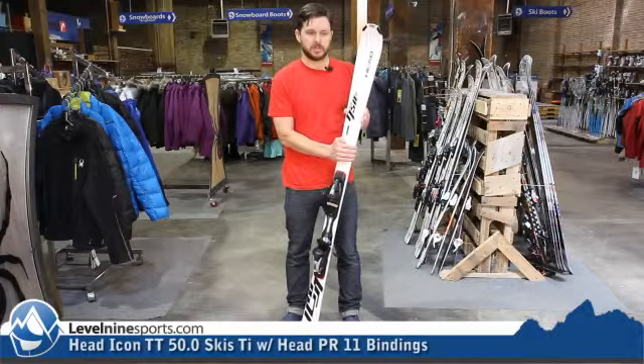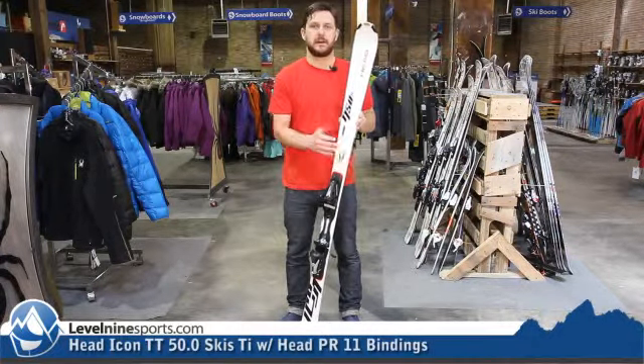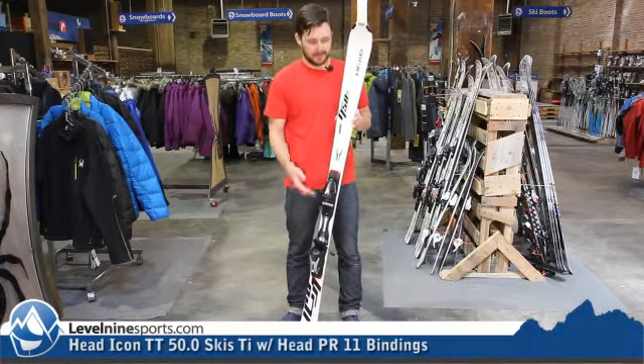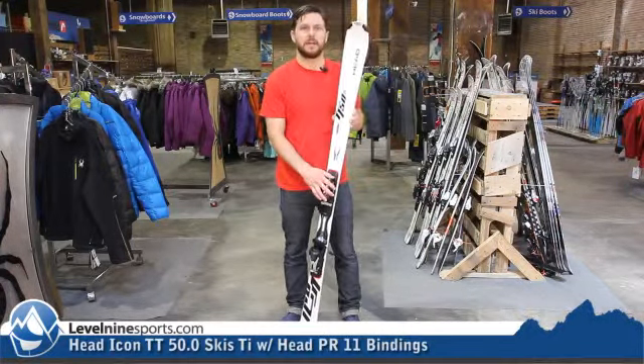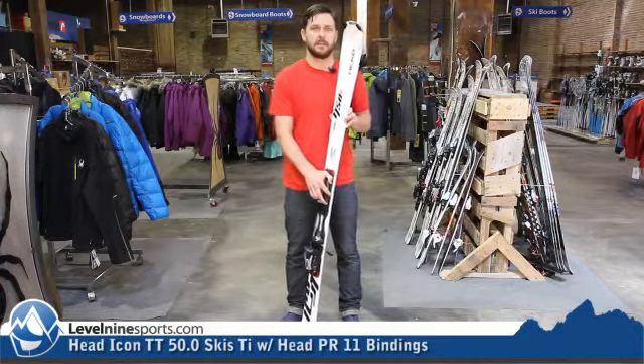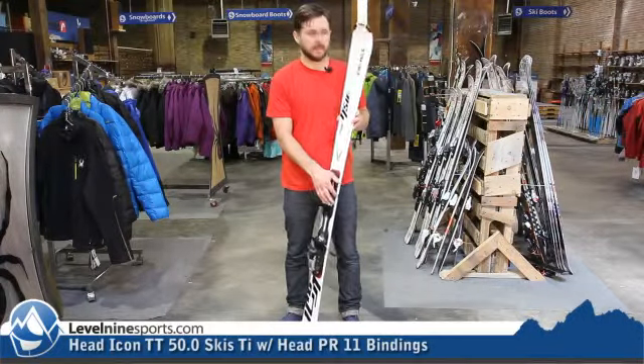This is a lighter weight construction than some of the higher end versions of this category, but this is definitely still an on-trail ski, 67 millimeters underfoot, going to hold an edge really well. A lighter weight — maybe if you're an intermediate, you can look to this ski instead of upgrading to that 80 that's going to be a little bit more horsepower for a better skier.